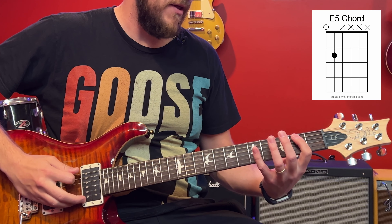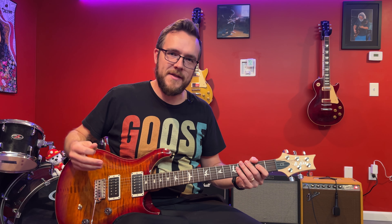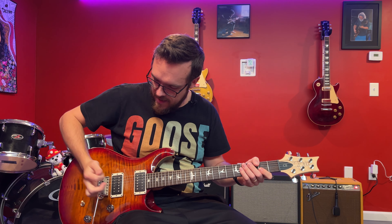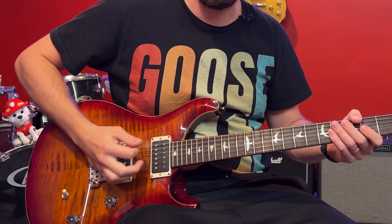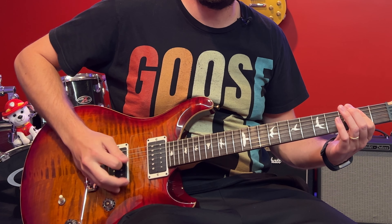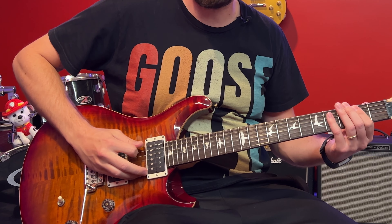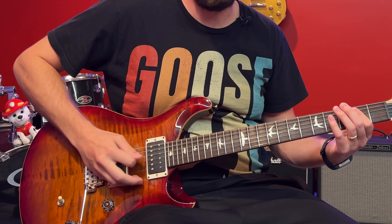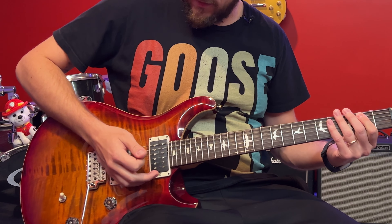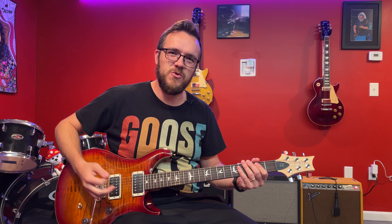One key to this blues sound is palm muting. You need to rest the fatty part of your palm on the bridge and touch those strings. Without touching the strings it's going to sound too open — too much. You've got to get your palm on those strings to deaden them a little and change your tone. The further up you go, the more it deadens them, so you've got to find that sweet spot right on the bridge.